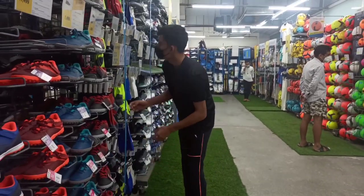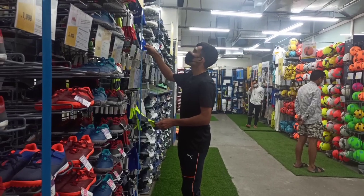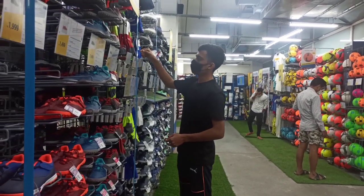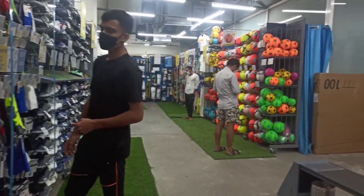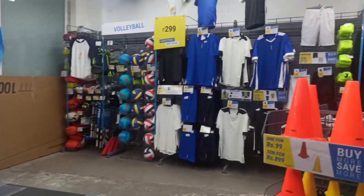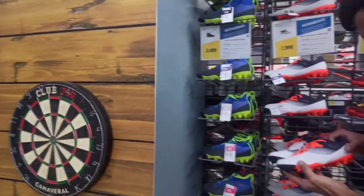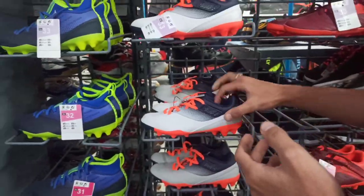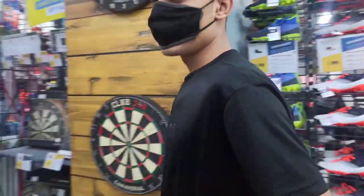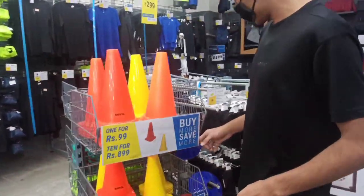If you think about it, it's a good deal. I will show you other shoes and the socks as well — they are very good quality. It's black and neon. The t-shirts, jerseys, cones, and markers I have shown you. The bags are also very good — very good for kids, very good design and well-made.